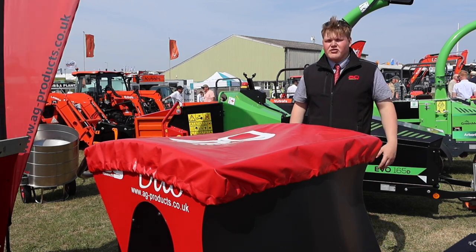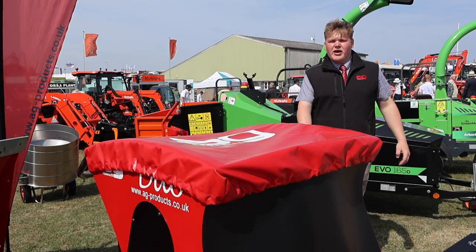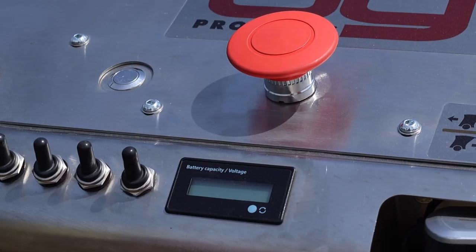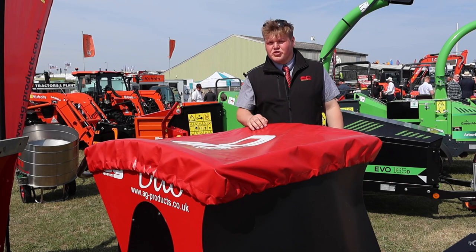Essentially the brush goes down, starts spinning at a rapid rate of knots, pulls all the shell off the back end of the bed and then beds out of the conveyor belt on this side. You've got a vast area of adjustment when it comes to speed of the conveyor and then the auger inside. The top auger kit is standard and then obviously the scraper as well, which is optional.